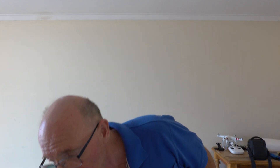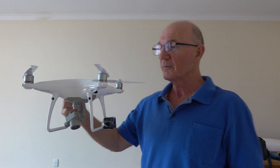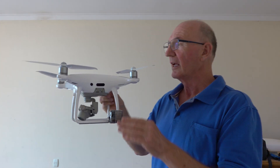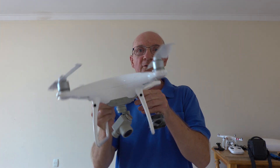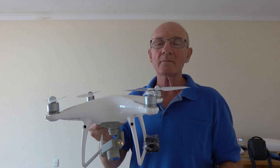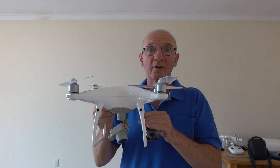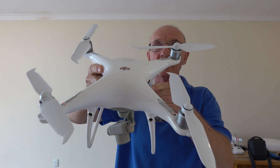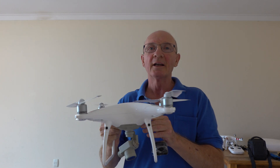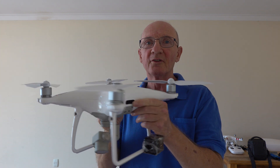If we look at this drone here, it's got three positions. It's got roll, which rolls from left to right — so when it's moving left and right. It's got pitch, which is when it's going forward it pitches forward, and pitches back. And it's got yaw, which is this rotational direction here.